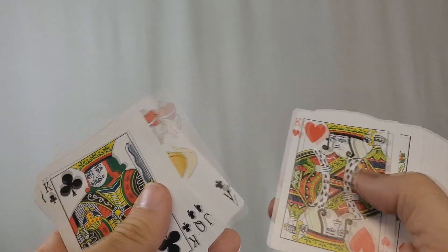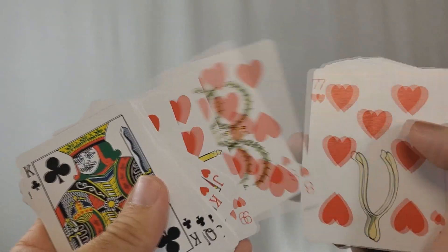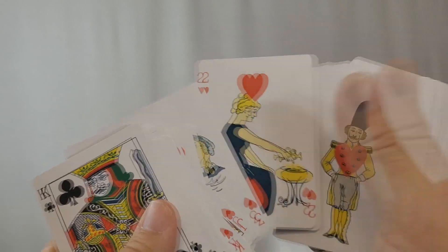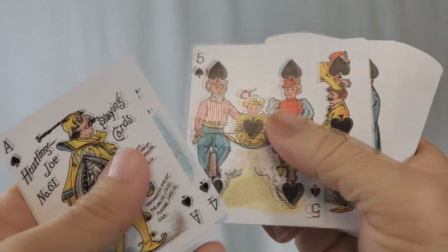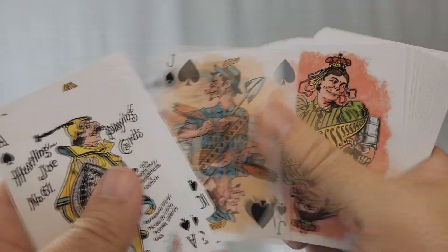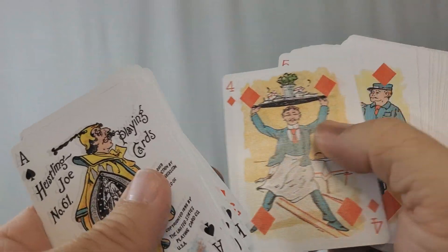In a classical transformation deck, the pips retain their placement and retain their color — blacks are black, reds are red. But in more contemporary decks, we've started to see the pips move around the card and they can even change color. Approximately 70 different transformation decks were created throughout the 19th century, which isn't really that many. By the late 19th century, we start to see more colorful and creative transformation decks released by Vanity Fair and Harlequin. We're going to look at one of those decks right now — the Vanity Fair deck.